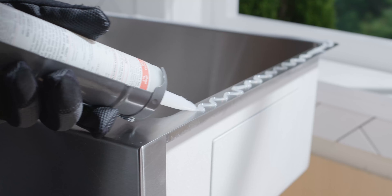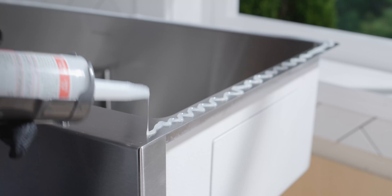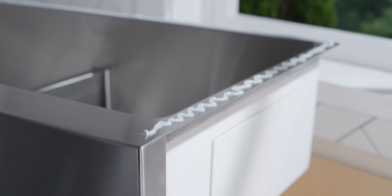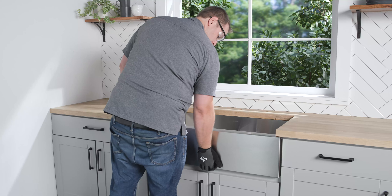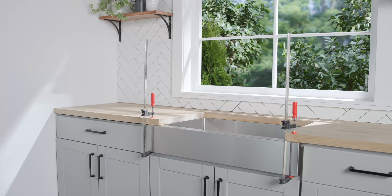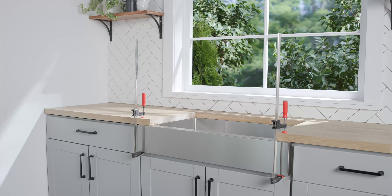With the cabinet prepped and ready, apply silicone caulk evenly around the top of the sink flange. Position and align the sink in the cabinet. Carefully lower the countertop into place on top of the cabinets, and press the silicone and flange up on the countertop.